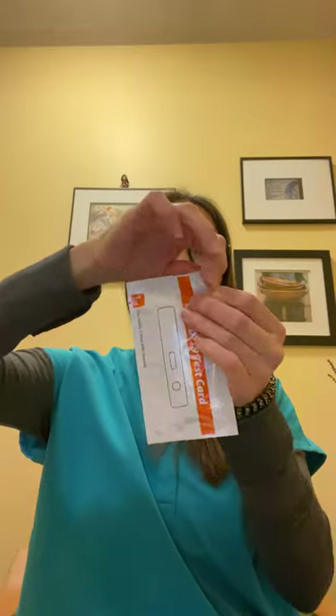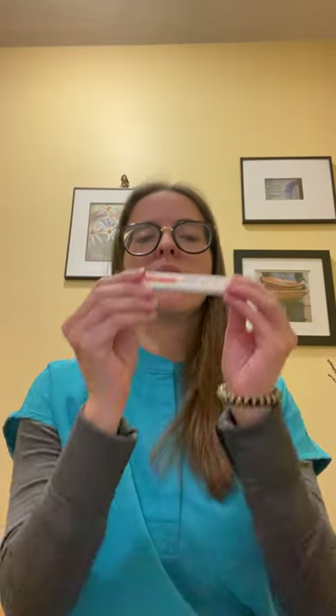You want to make sure you open the card — it's pretty easy to open, but if you need to use scissors you can do that. This is how the testing card looks. You'll see the C and the T — the C is the control and the T is the test, which is what is going to show you your test results.